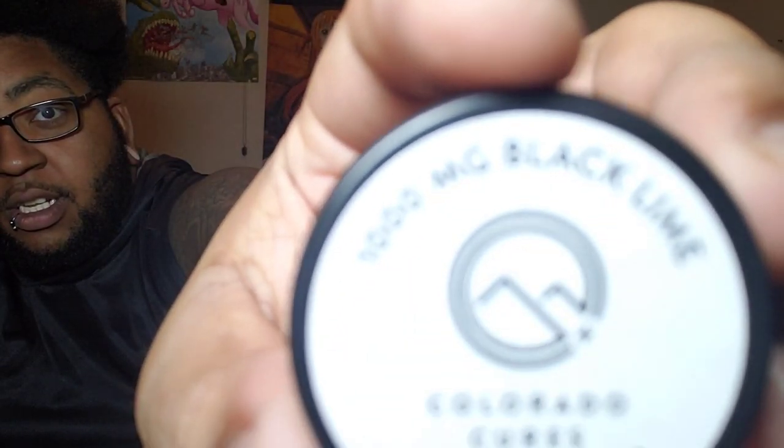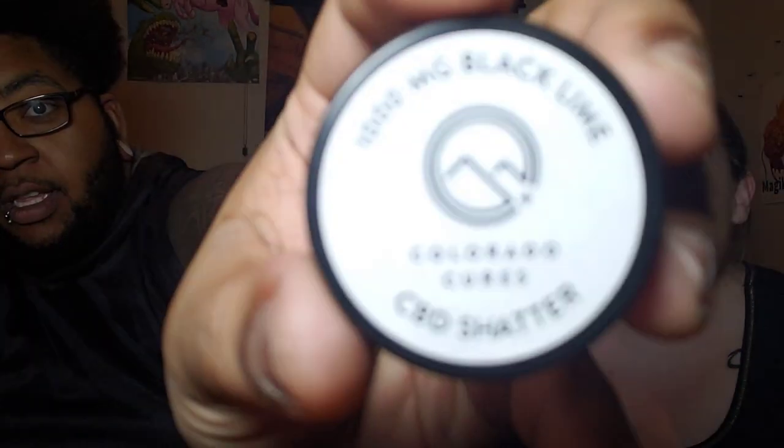Welcome back guys! So today's kind of exciting — we decided to try a new product with you guys. I'm rocking no makeup as always, but we got some new CBD shatter. We've talked about wanting to try it and he finally bought a banger. It's 1000 milligrams of Black Lime Colorado Cure CBD shatter — not the grapefruit one.